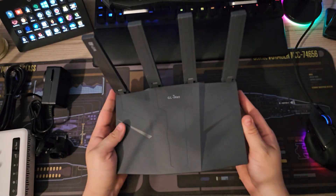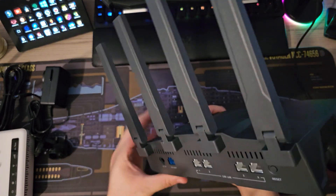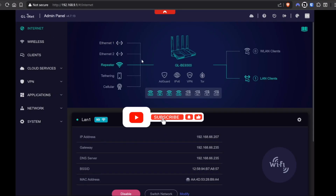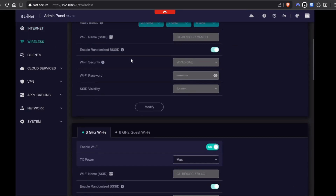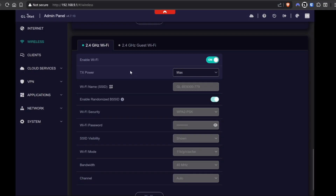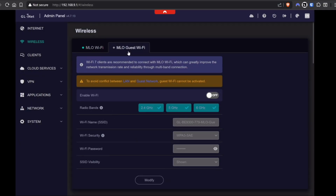I was expecting kind of a Flint 3 logo across the top here — I think that's a bit of a missed opportunity in branding. Like all GLiNet routers, it comes with the GLiNet firmware flavor of OpenWRT, and the management interface, if you've used these routers in the past, is very familiar and easy to get along with, even if you are a newcomer.